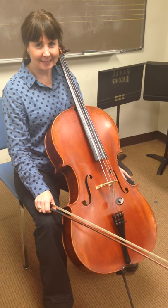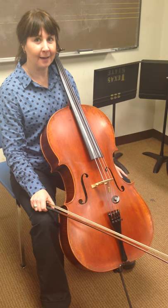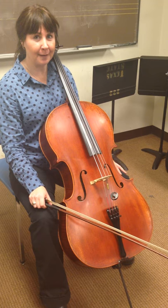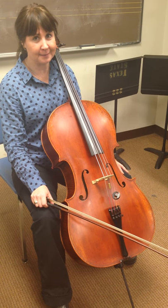Hi everyone, I'm Dr. Hamlin at Texas State String Project. I'm going to play two versions of Cielito Lindo. First I'm going to play it with a metronome at 108, and then I'm going to play it at a much slower practice tempo.